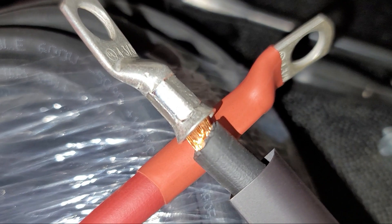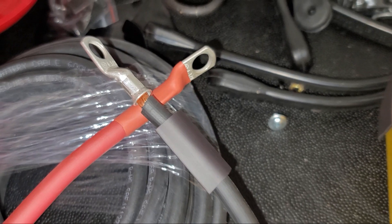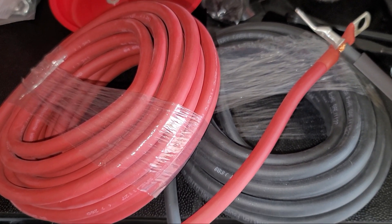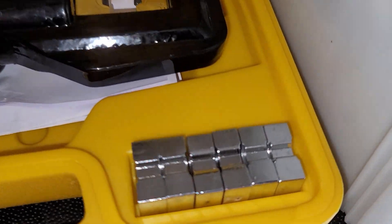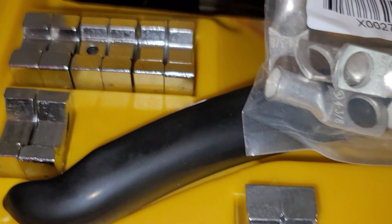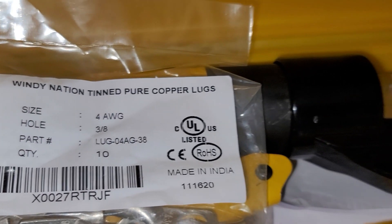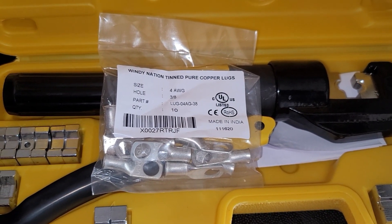Here I decided to use some 4-gauge flexible welding cable as my red and black power leads to go from the battery to the back of the vehicle. In the future, I'm thinking I may put some sort of a power distribution box in the back. It does have a 110 outlet back there, but I may still want something that can come straight off the battery and carry more amps. To handle that 4-gauge wire, I bought a 10-ton crimping tool with a few dies and 4-gauge lugs.